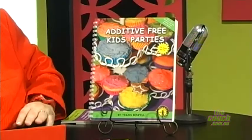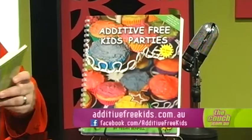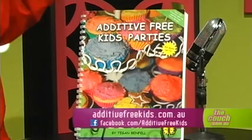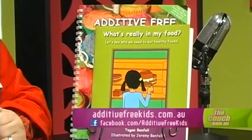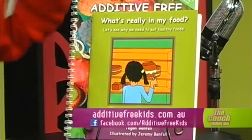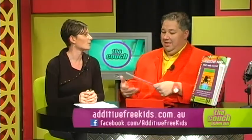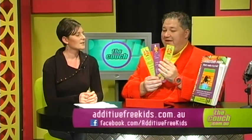Let's talk about the books. This one is 'Additive Free Kids Parties' — the second edition, which has finally arrived and includes some extra recipes. And this one is 'What's Really in My Food' for juniors, which teaches younger children to question what's in their food and look into food additives and nutrition. There's also a more advanced version for older children.